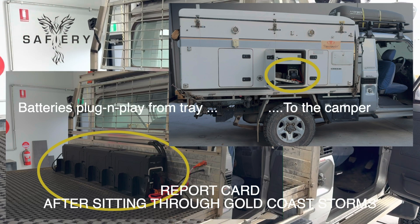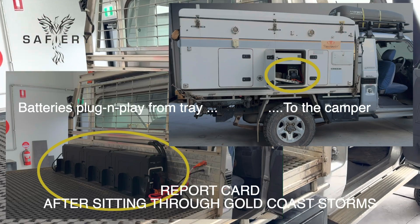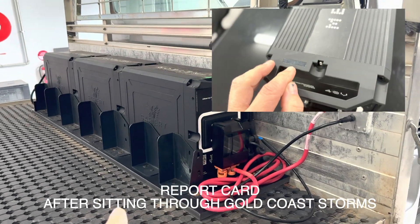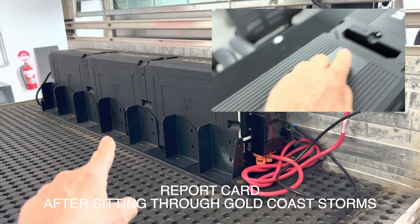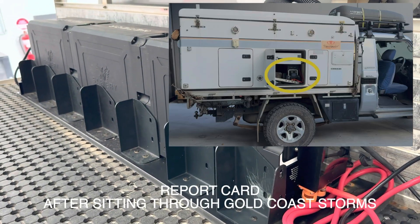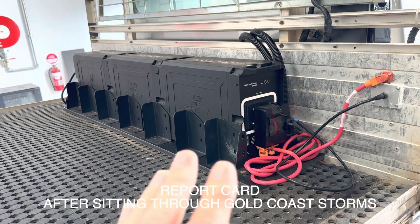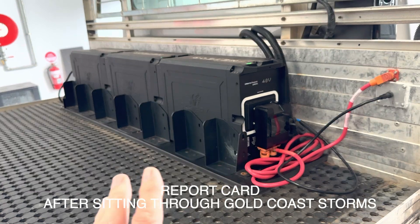Hi, Bruce from Safari. If you recall, just before Christmas we did a photo of this — it's an LC79 with our new Meteor batteries in the back. 600 amp hours at 12 volt equivalent. It's on this frame here because it's going to go on the back of the camper, which we're going to show you in a minute. But it's been sitting on the back before Christmas there in the weather — the storm, the rain, the whole lot.